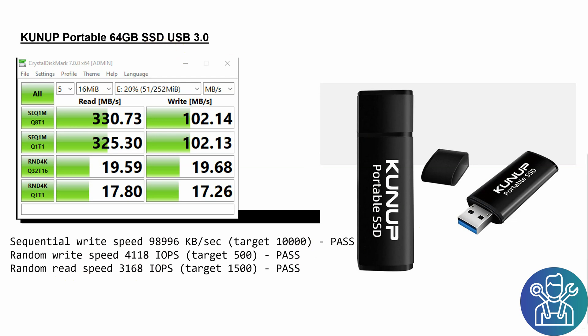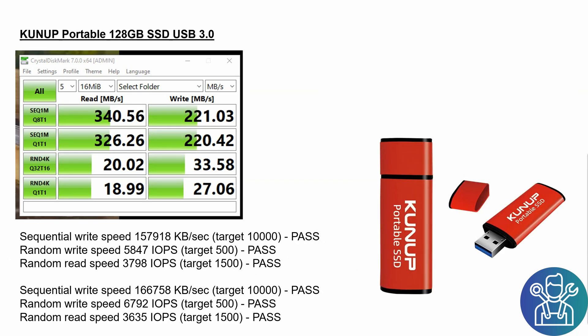This is the 64 gigabyte SSD key. When I bought it, it cost around 12 to 13 dollars, and the shipping was really fast — I got it in about two weeks. I was really happy with that.